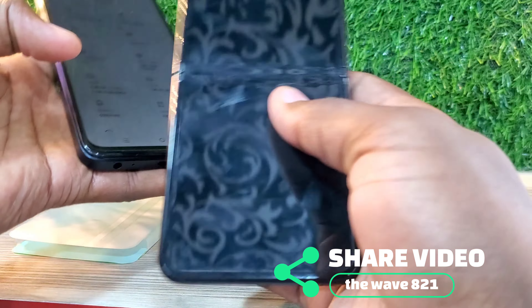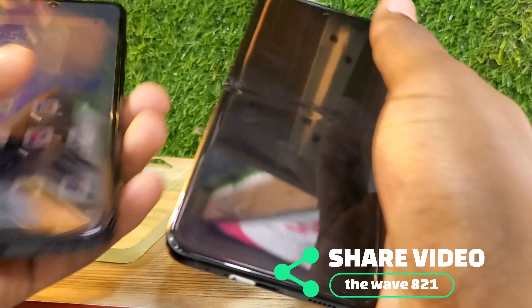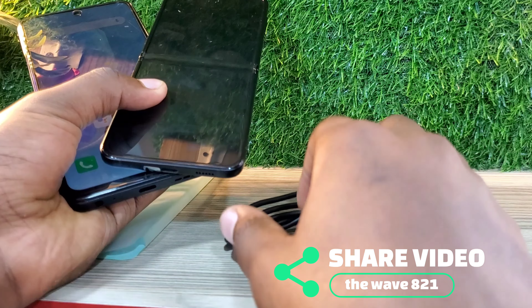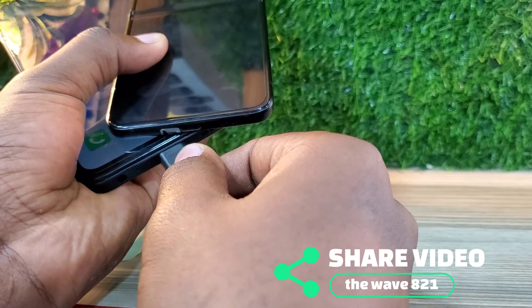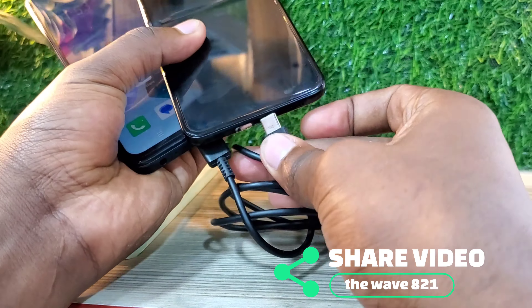Right now I'm comparing the phones. You can see this phone is at 62 to 67 percent, and this other phone is almost dead — it's at just one percent. I'm going to connect the cable and show you how to connect them so the charging begins.